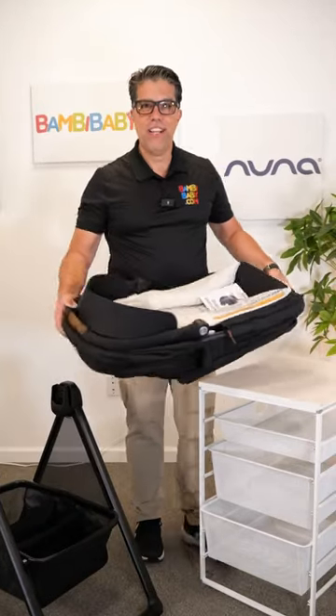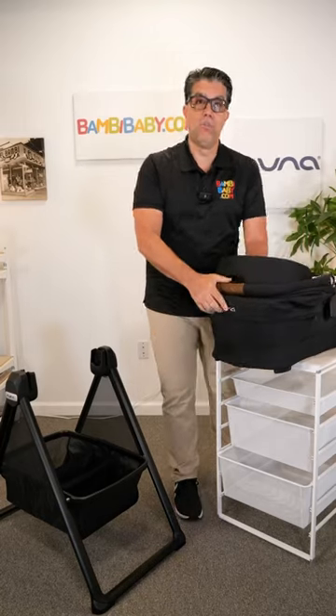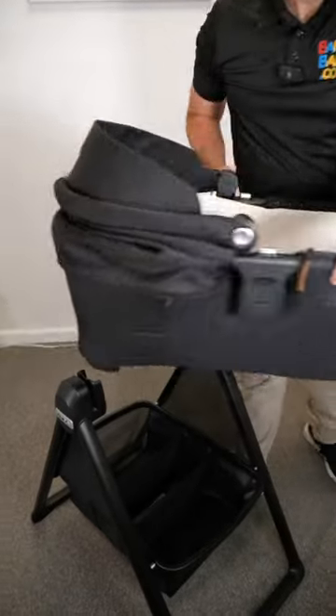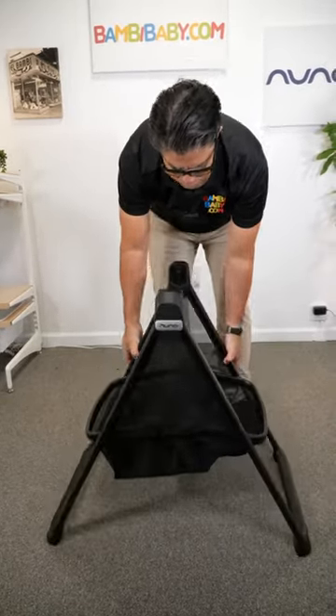We've been waiting for this a long time and here it is. This is the Nuna little bassinet. The little bassinet is nice and small and can expand and assemble, and connect to your bassinet stand, which it comes with — overnight sleep rated.